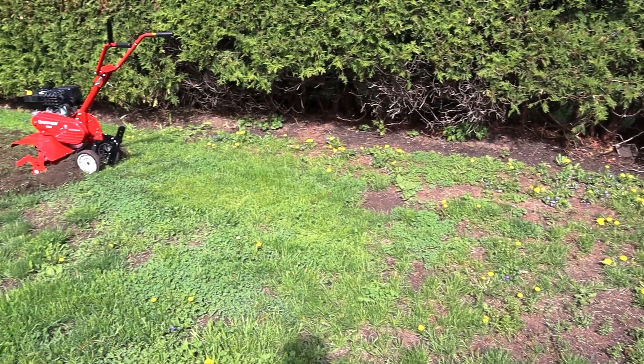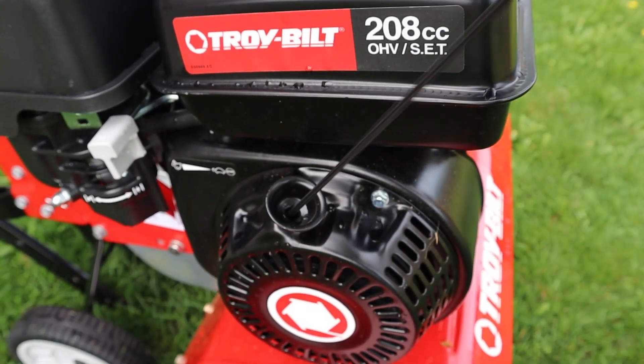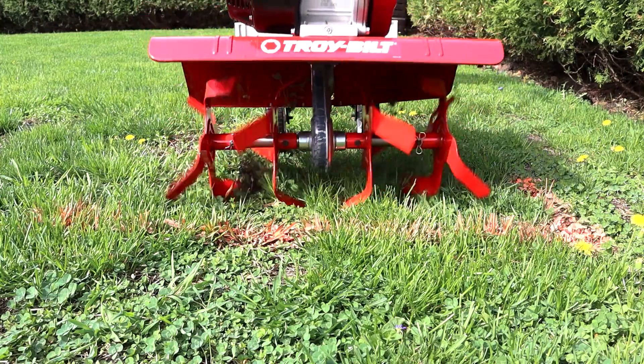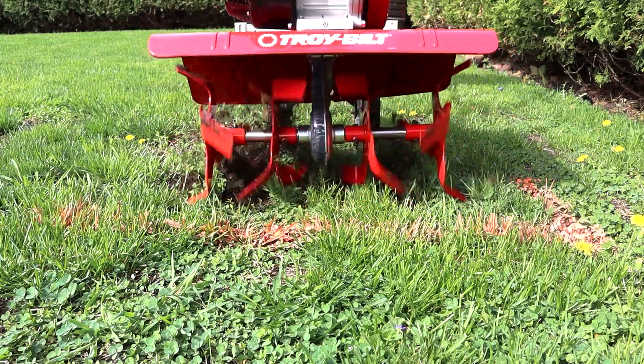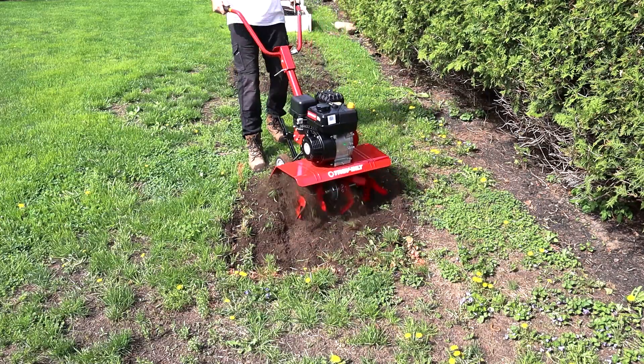Here is the location where I will be installing the new planter beds — it's hard like a rock. Let's get this tiller started up and see how it can handle these hard conditions. The ground is extremely hard in this location so it took a second for the tiller to grab hold. Once I got the machine going, it chewed up the layer of grass relatively easily.